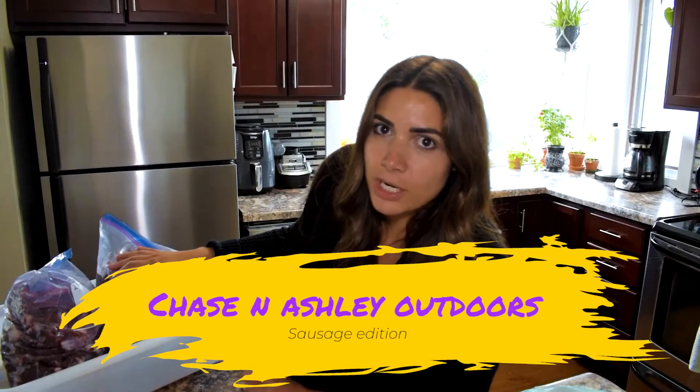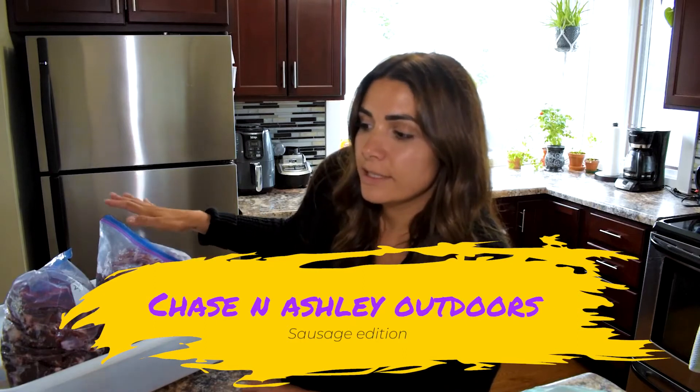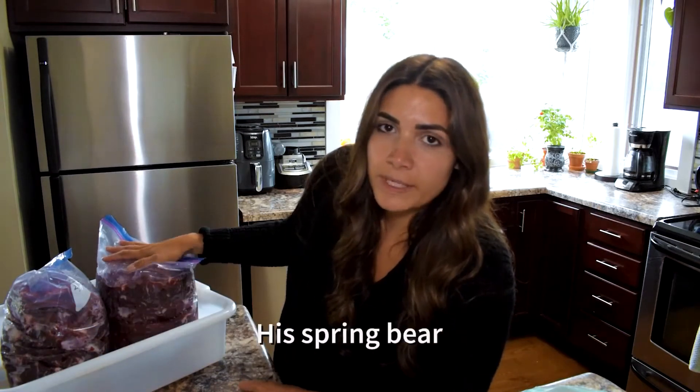Today we're gonna be making bacon cheddar jalapeño bear sausages. Chase harvested this bear just under a month ago, and it's been in the freezer.